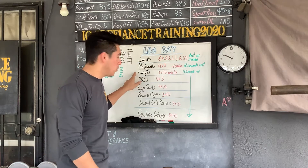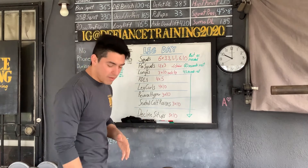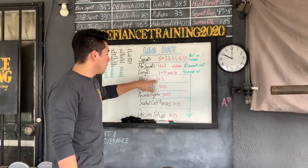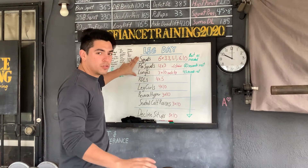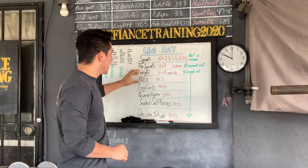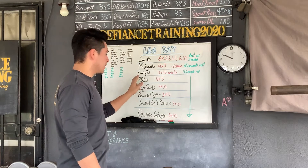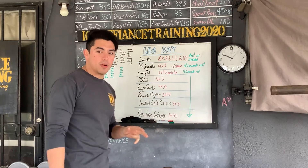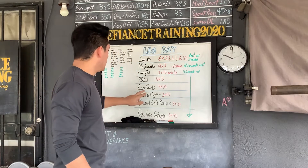Afterwards we've got lunges, working on the quads and focusing on that mind-muscle connection — I want to hit quads, not glutes. Then some glute and hamstring work, getting into more bodybuilding to hit every part of the leg. Romanian deadlifts: four sets of five — that's our main strength component for hamstrings. The first exercises focus on quads: main strength, assistance work, and a little bodybuilding for quads. Then we move on to hamstrings and glutes.